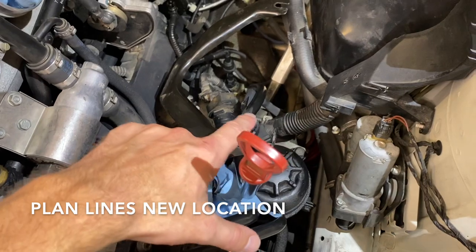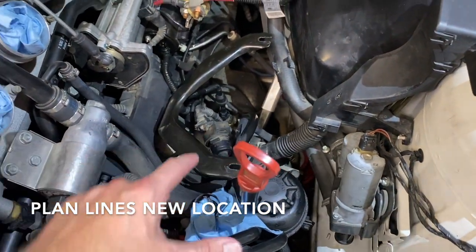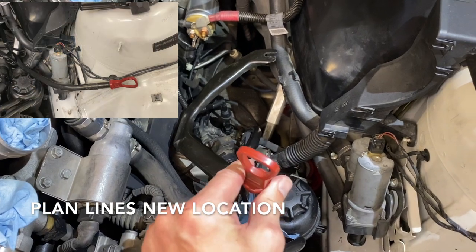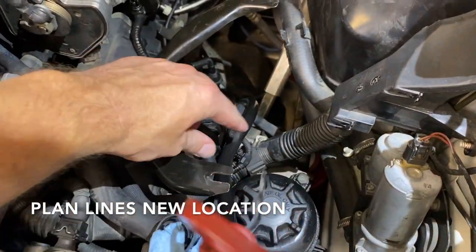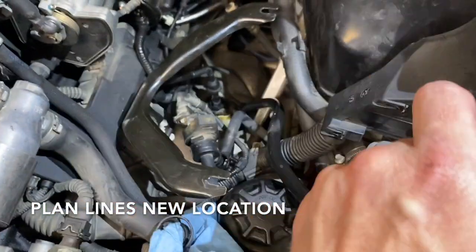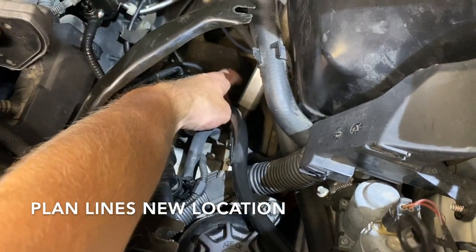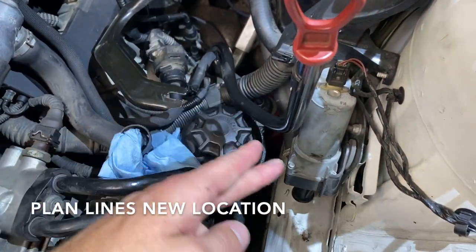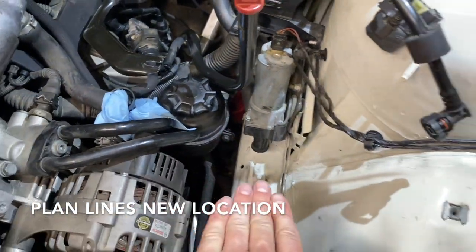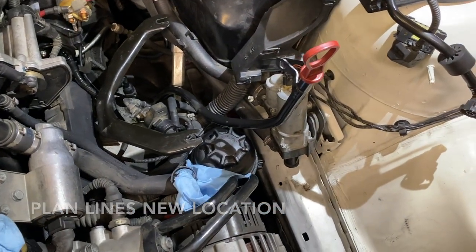With this dipstick — this is its stock location — notice it's over that hose and it's in a position that mounts to the air box. We're going to take this dipstick and move it a bit over to the side. You still maintain clearance. We're going to take this bend out, straighten it, and then lean it over here. We'll show you what that's going to look like — we just wanted to give you a roundabout plan.